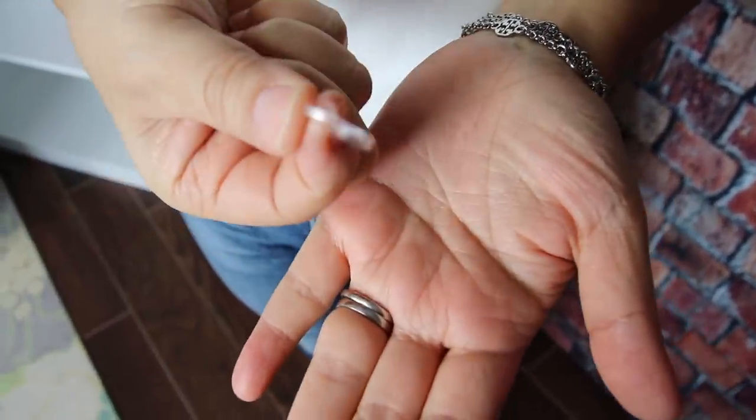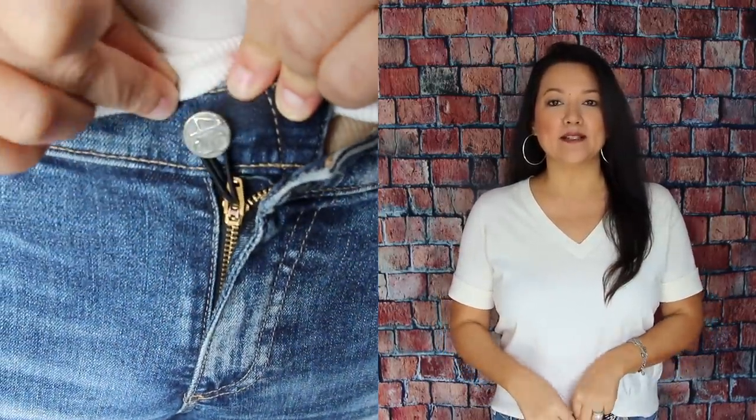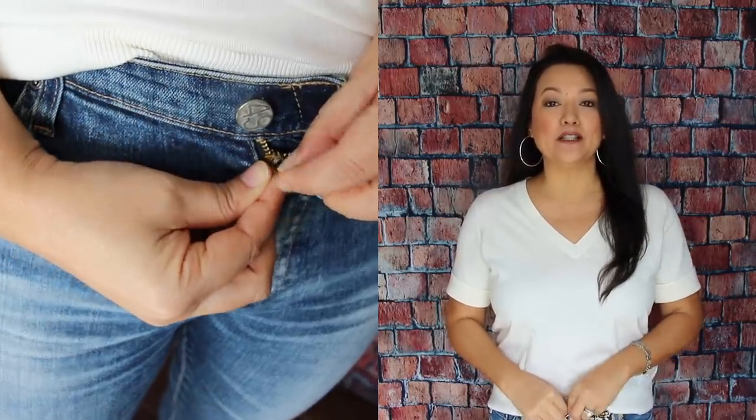Our second hack is about those pesky zippers that just won't stay in place. You may have seen the key ring hack, but the fidgeting to pry it open really isn't the easiest. Instead, simply grab a hair elastic — the clear ones or little black ones — or even a rubber band in a pinch. Slip it through the little hole in the zipper, wrap both ends around the jean button, and now you can close your jeans normally. It's completely hidden from sight.